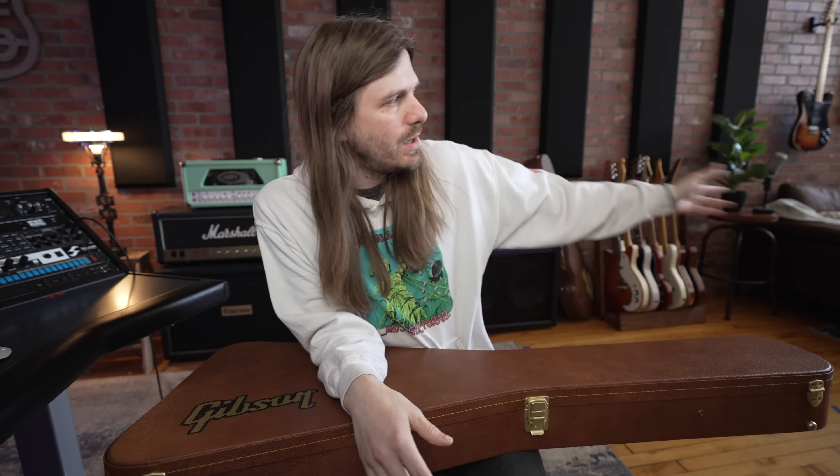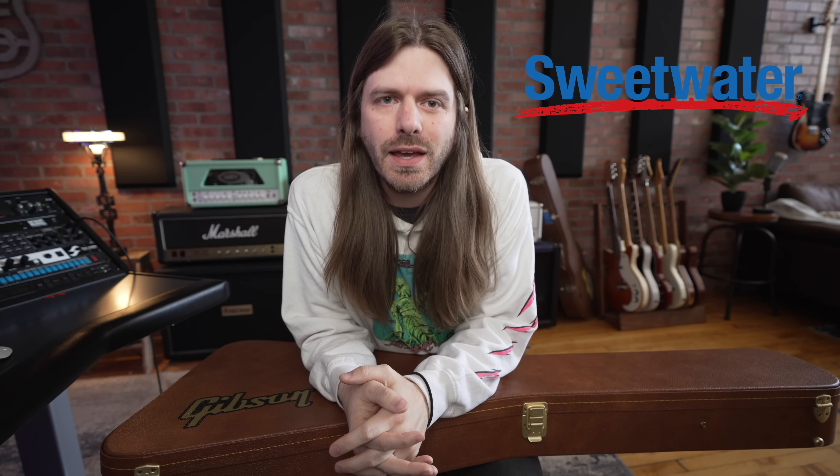Guys, we did it. We are ending on a bang. This is the last Sweet Saturday we will ever be doing in the studio. If you're watching this video, you've already seen — everything behind me is gone. So we wanted to end it on a bang. We asked some favors, and Sweetwater came through like they always do.